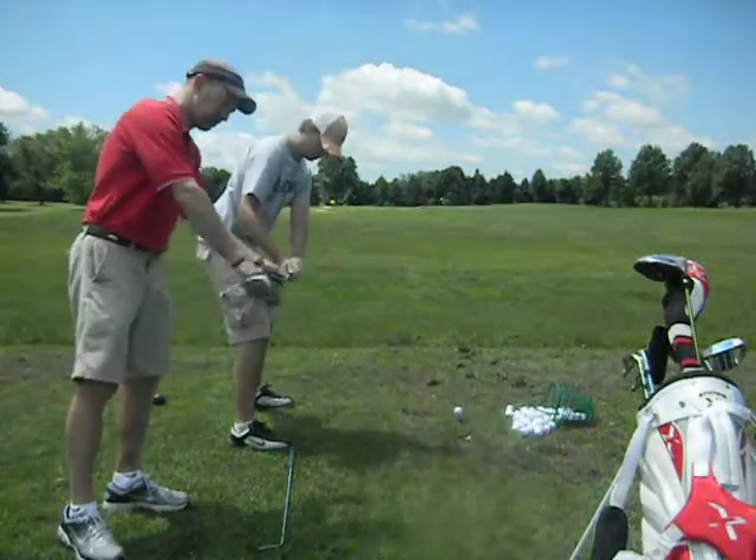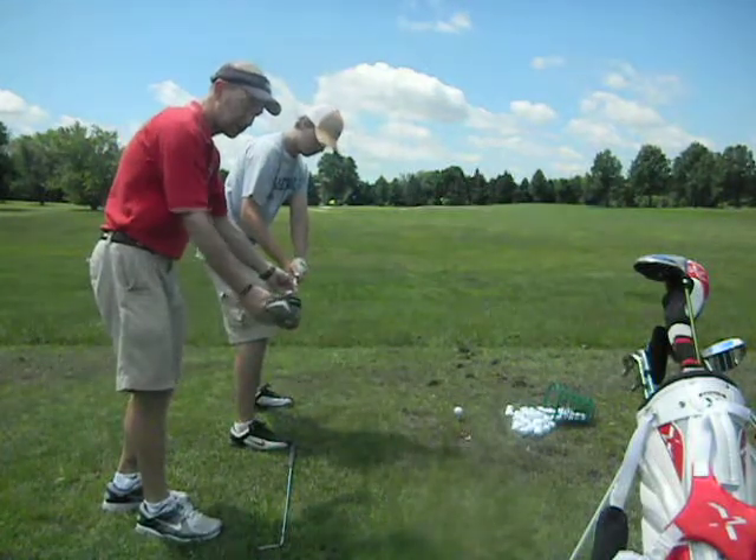Take it back in line with that shaft. That's good — that's the nine o'clock position, or I call it position two.